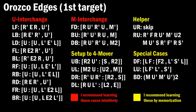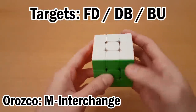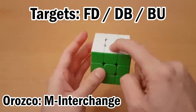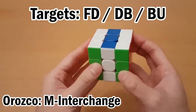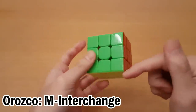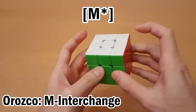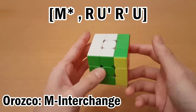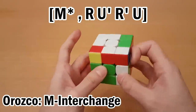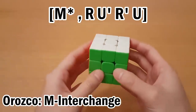The next category is the M interchange. So we have the FD, DB, and BU targets. These are all M interchange because they can all move to the buffer using M moves — that was BU moving to the buffer. How these work is the interchange is always just moving one of these pieces to the buffer, and the other thing you have to do is be able to move the helper to the buffer as well. You can do that with RU'R'U, and that puts it here without disturbing the M slice.